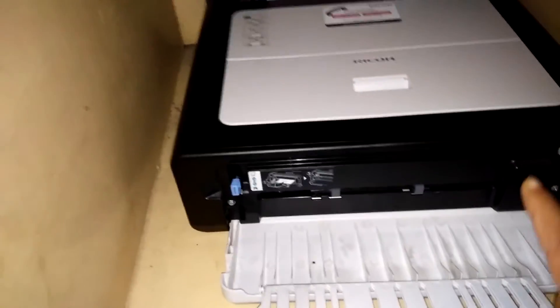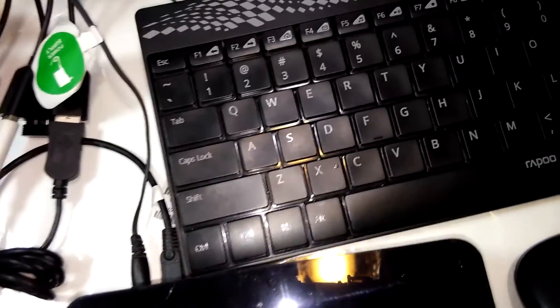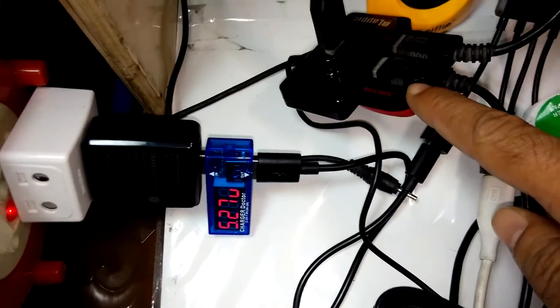Connected devices: 1 is the printer, 2 and 3 are hard drives, 4 is the NTFS hard drive, 5 is keyboard and mouse, and 6 is the pen drive.